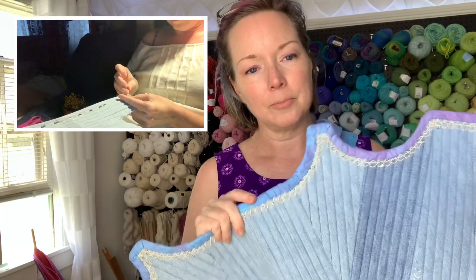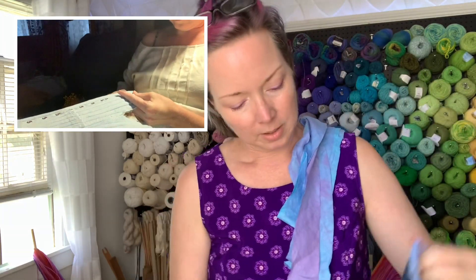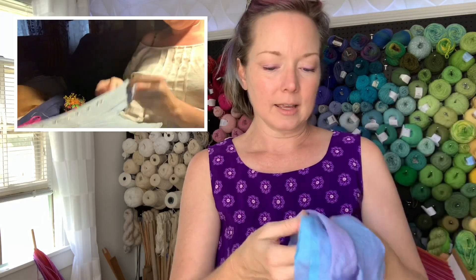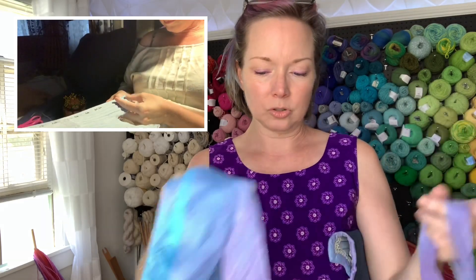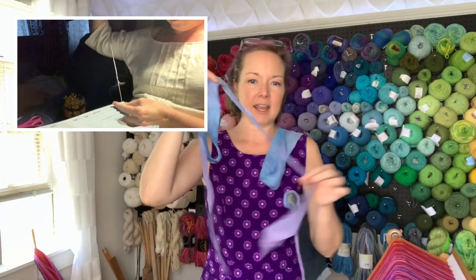I did bind the top — I think it doesn't look that great, I haven't tried pressing it. I am binding with strips of linen from a piece of cloth that I hand-dyed ages ago, so it goes from pale blue into kind of a pale pink with all the lavenders in between.